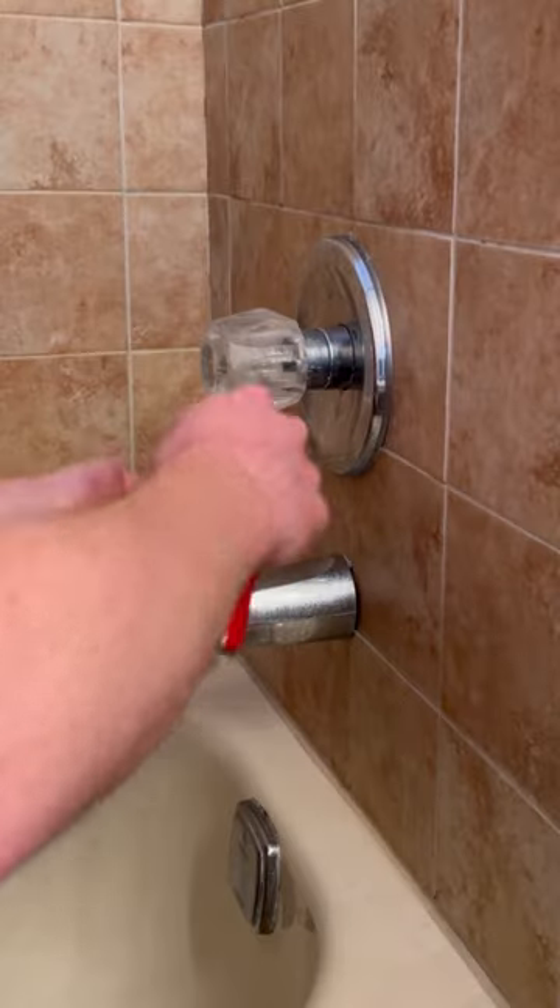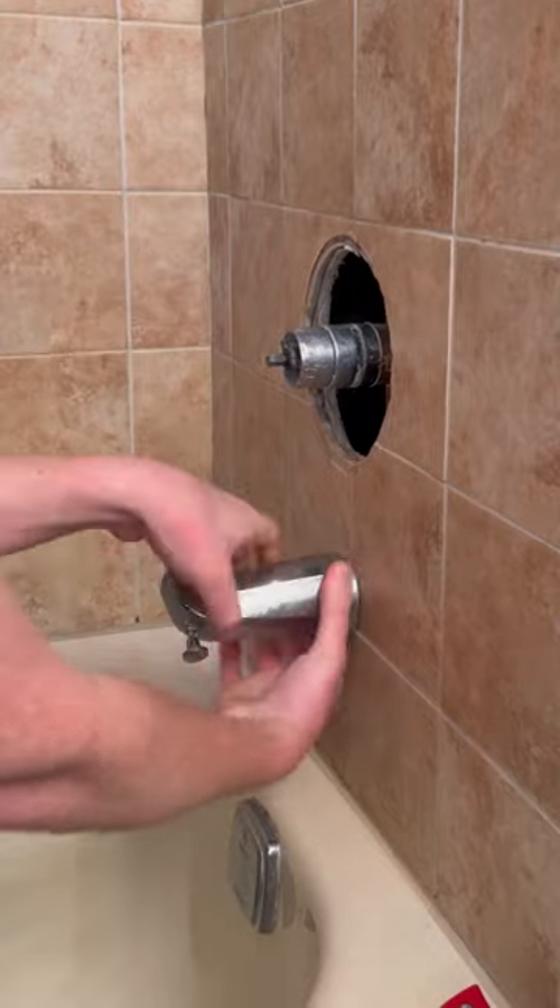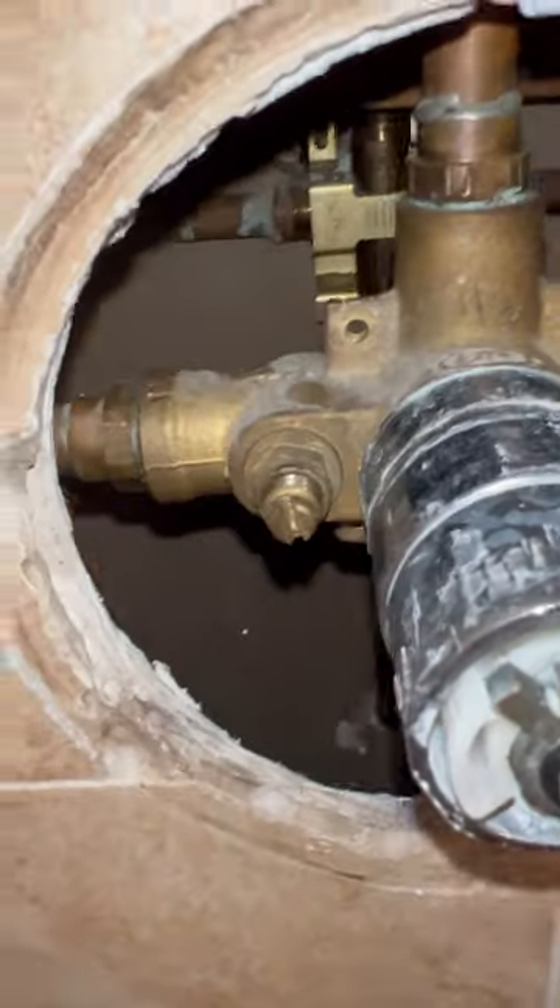Let's throw in a shower valve — this is a fun one. Here we have an old Glacier Bay Pegasus. I actually had a really hard time finding replacement parts for it, and honestly the cost of the parts didn't even make sense. Let's replace it.